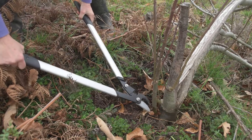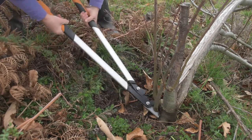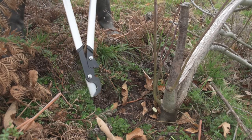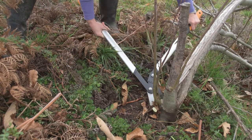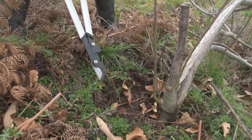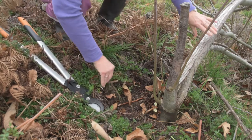This one here is below the graft — off it comes. This is the rootstock. It will never do any good. Same here — rootstock. Going a little bit mad. Now they're off.